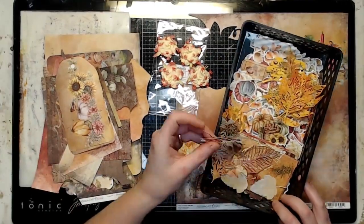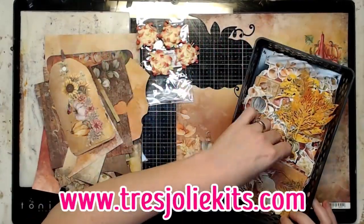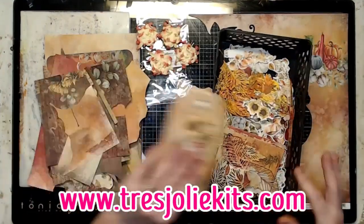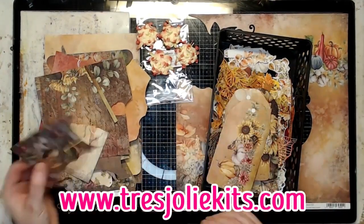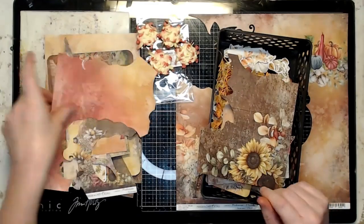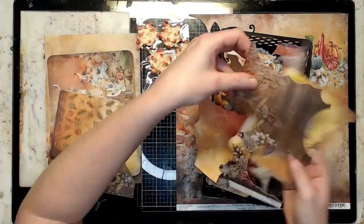Hey everyone, welcome back to the channel. I'm getting ready to do my third Cards, Tags, and More project for the month — my final project for October, which is a November Memory Dex.